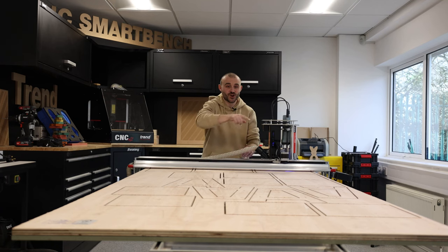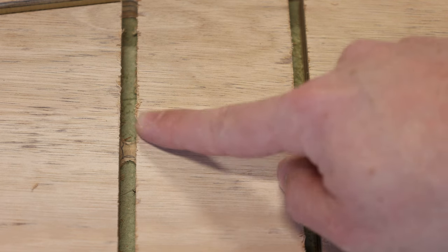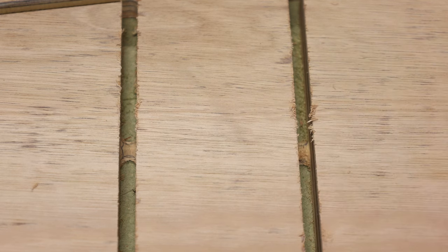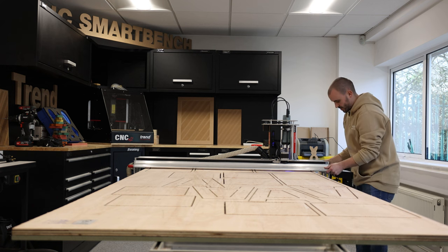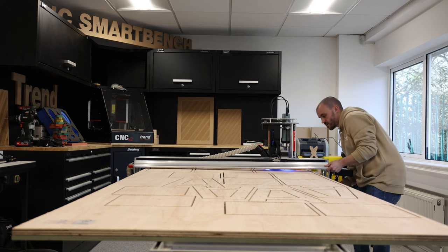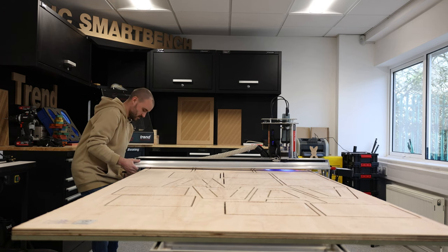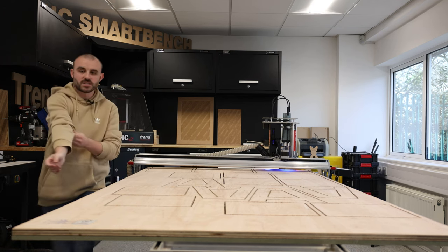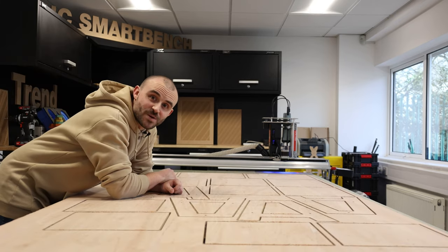The CNC has done its job and cut all the pieces out. There are some little tabs keeping all the pieces secure so they don't go flying off during cutting, so we need to get those cut free. First I need to release the lock on this mechanism, lift this up slightly so I can slide the plywood free, and then I can get all the pieces cut out.